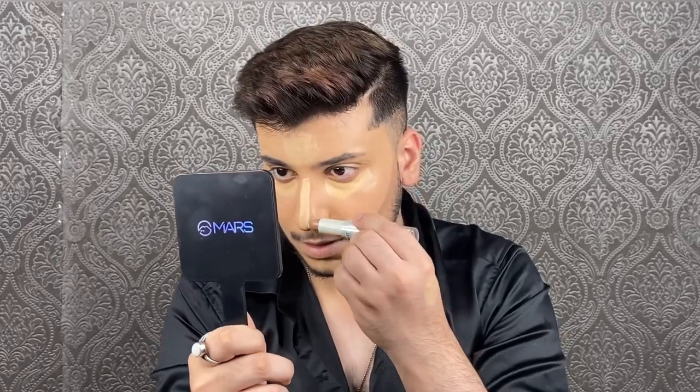I'm also going to contour my face. For contour I'm using this duo stick by Insight Cosmetics in shade 3. I'm going to go in with my beauty blender and blend all of this in place, starting with my contour.